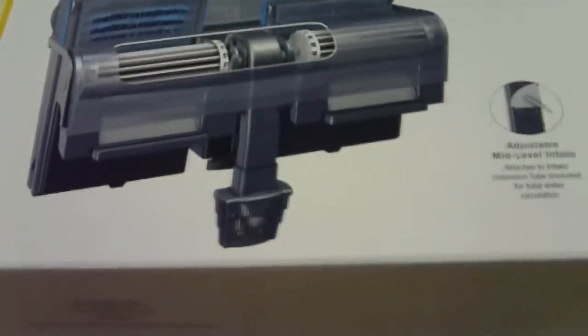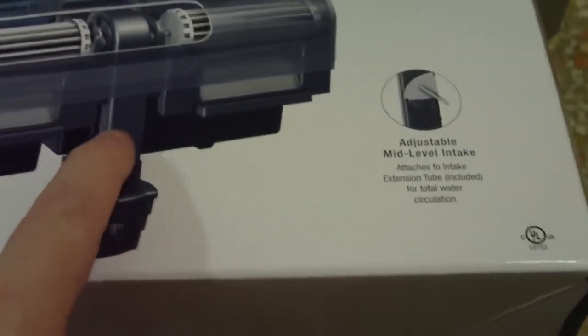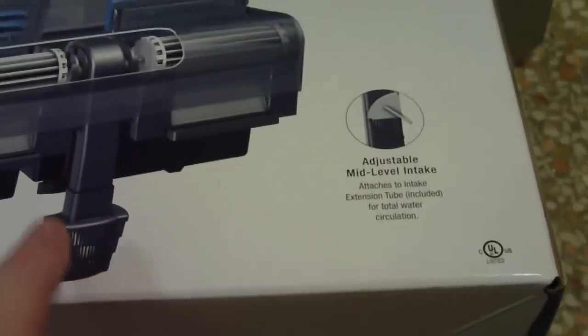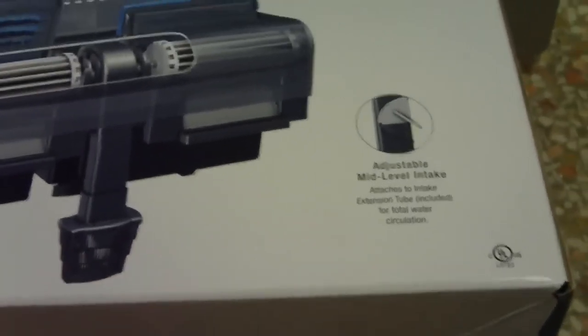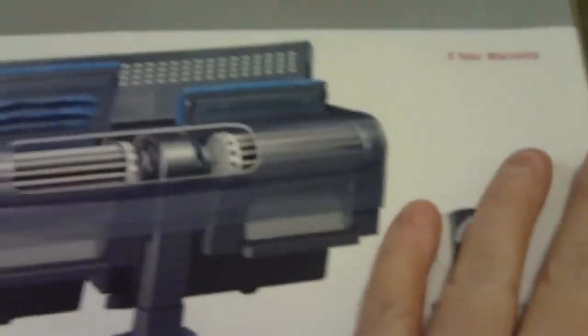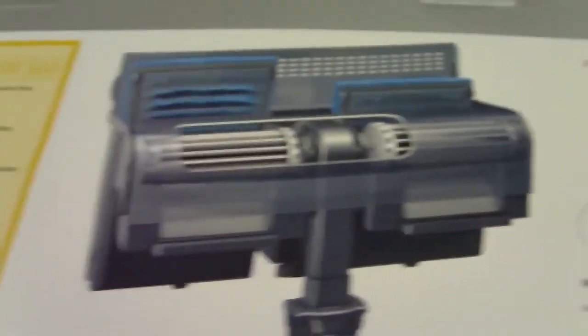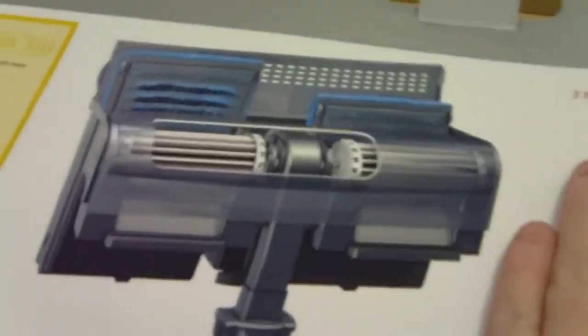You can see it's got a picture of it on the back. The only thing I can see initially that I don't like about it is it has a square down tube. I prefer the round ones because sometimes I like to relocate it using some clear tubing to the other side of the aquarium for better circulation. This should be okay for now since I'm going to use it in a smaller aquarium — it's probably a little oversized for a 30 gallon, but we'll see.